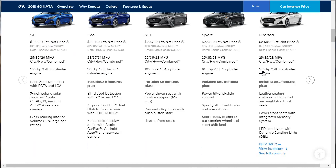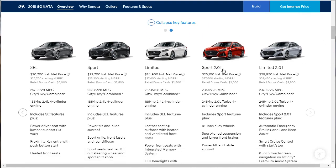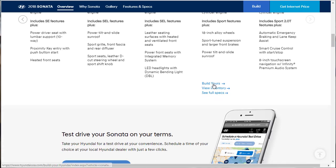On the Limited, you still get the 185 horsepower motor, but now you get leather seating, heated and ventilated front seats, power front seats with integrated memory, and LED headlights with dynamic bending light. The Sport 2-liter includes all of that plus 18-inch wheels, sport-tuned suspension, and a power tilt-slide sunroof. The Limited 2-liter adds automatic emergency braking with lane keep assist, smart cruise control, and an 8-inch touchscreen — and it's only $30,000. That's a lot of stuff.